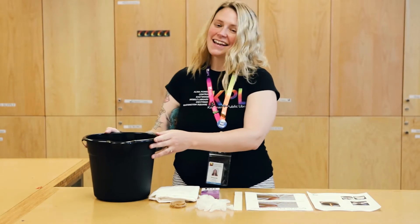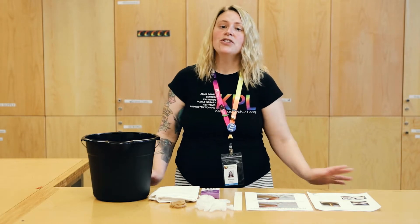Hi everyone! My name is Miss Amanda and I'm one of the youth librarians at the Ashton branch of the Kalamazoo Public Library. But today I'm here in the teen studio at the downtown Central Library. I'm going to lead you through the instructions on how to do the take-home tie-dye program for teens. So let's get started.